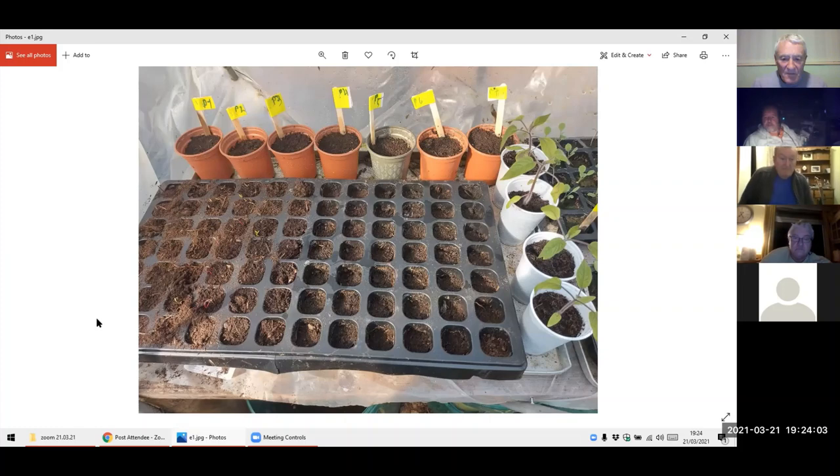Then there's Swiss chard, and the rest I've potted up with lupins. On the right-hand side you can see tomatoes — which should be early tomatoes — but in the greenhouse they're behind everything I've got at home.